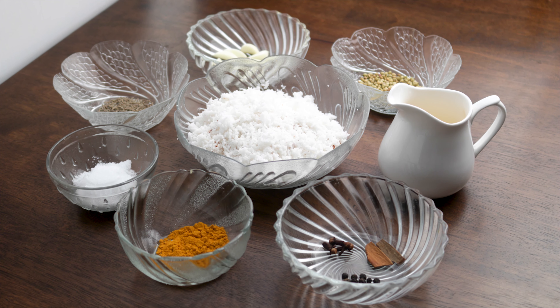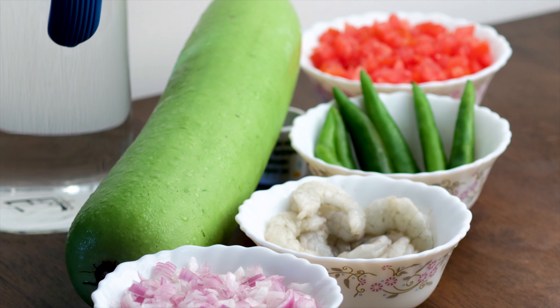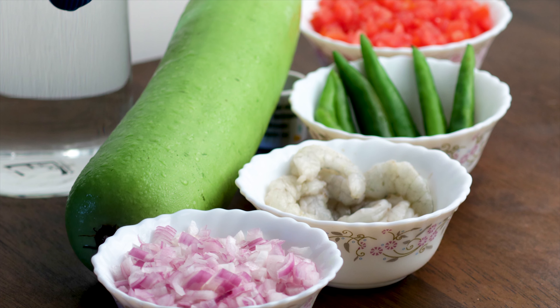These are the ingredients you will need. You can find the list of ingredients in the description below.